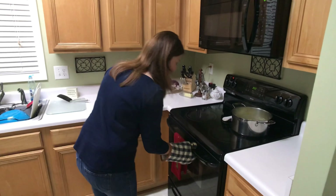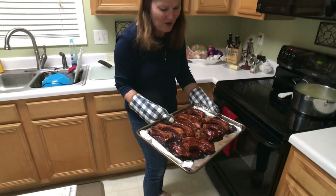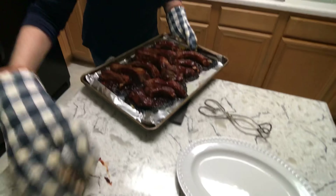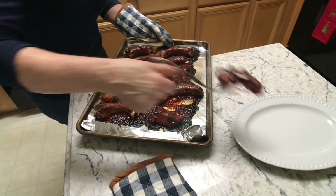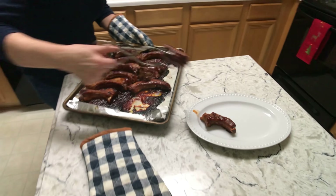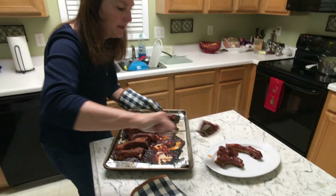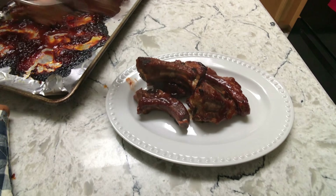When we get ready to take those out I will show them to you. Okay, here they are! I'm going to take one off and put it on this platter. Oh, they're perfect — it's just the excess sauce that is a little caramelized. The ribs themselves will be amazing, I know they will be delicious.